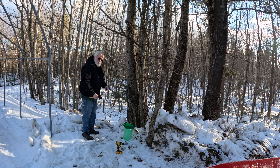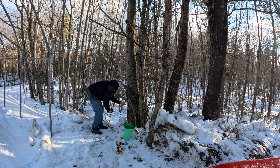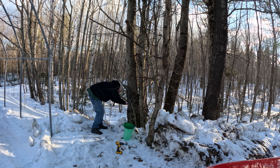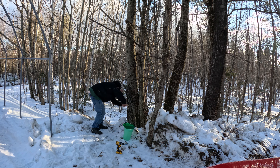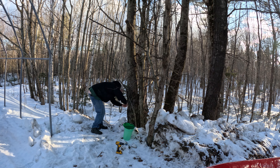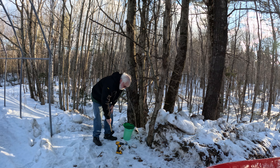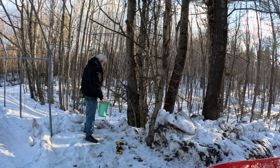I'm going to take my spile, making sure that the lip is down. I'll go until I hear the change when it hits the actual wood.